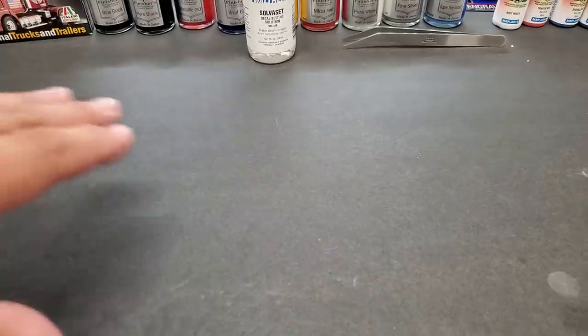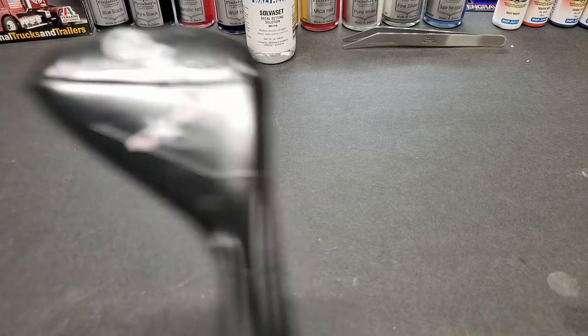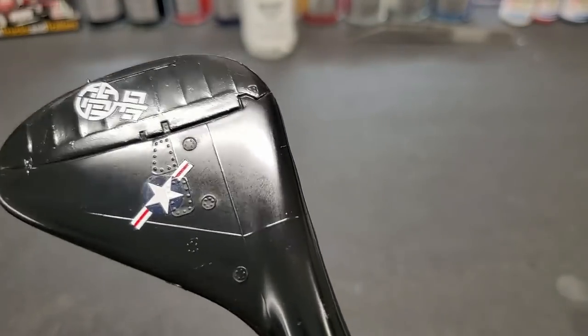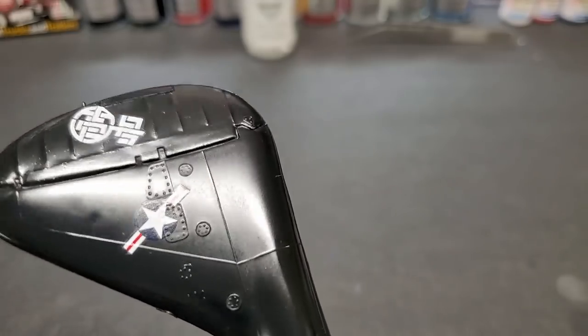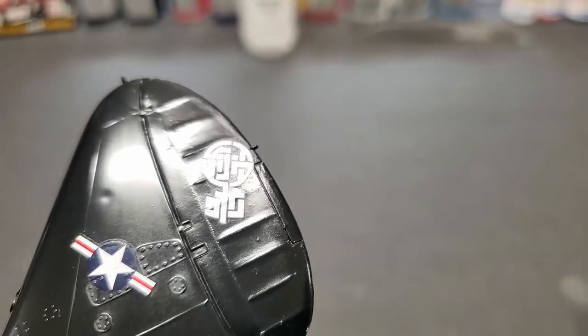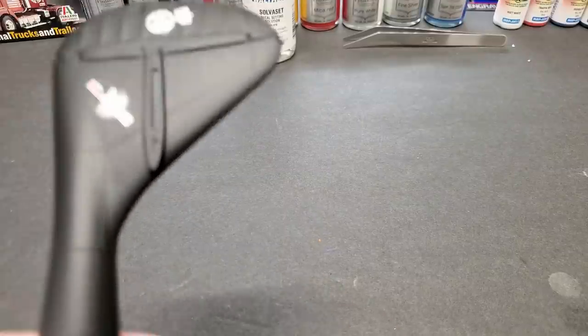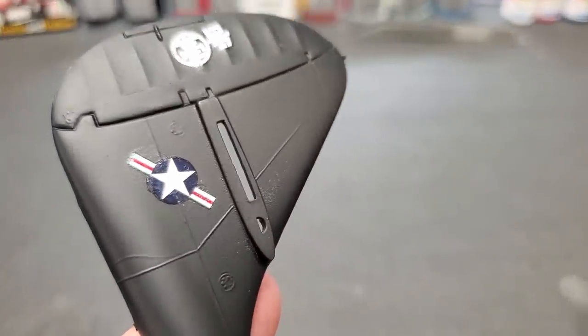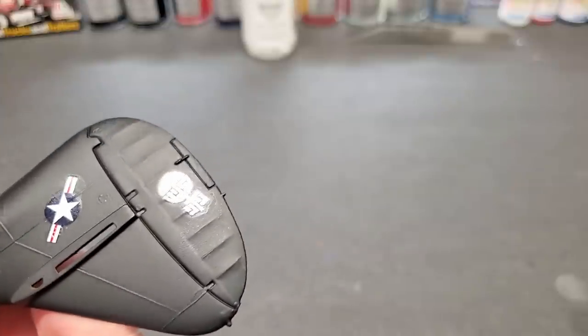We're going to go over these now with the camera focused in so you can see clearly. Starting with the gloss-coated black plastic: this one was applied top only as they recommend, and look at the rivets — it came out good. This was top and bottom the way I like to do it — that came out good too. It actually molded over the piece pretty well, though it's hard to see with the reflection on the glossy surface.